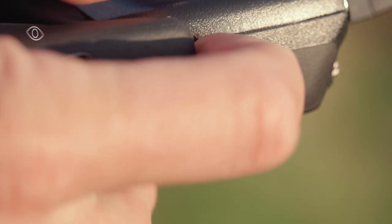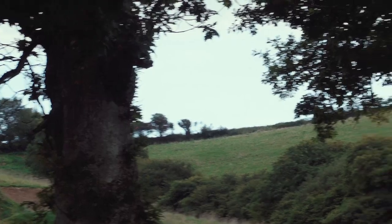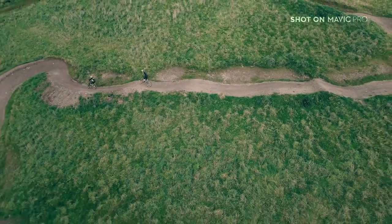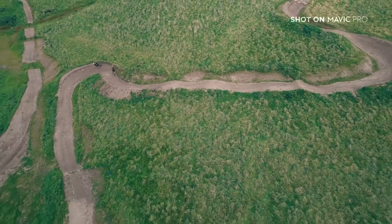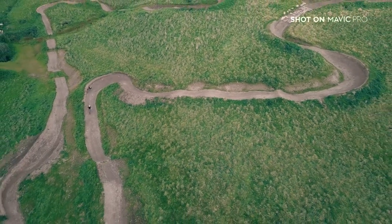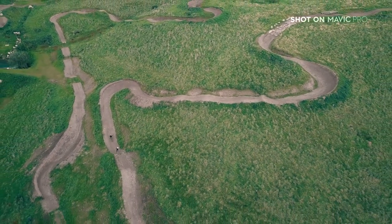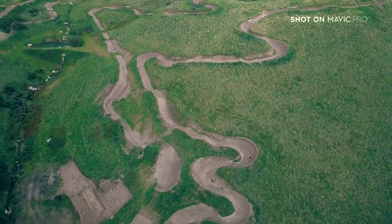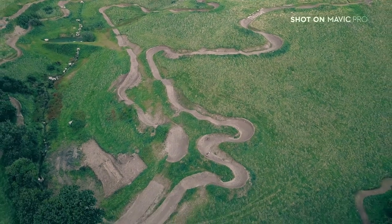Another great feature for shooting bikes is sport mode. This boosts the Mavic's top speed to an impressive 40 miles an hour. One shot to try with this mode is called the pullback — start close to the rider, flying backwards as they set off down the trail, then accelerate out to reveal more of the hillside. It's a good way to showcase the scenery and put the action into context.